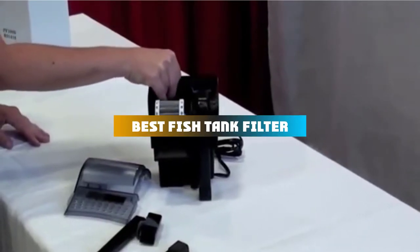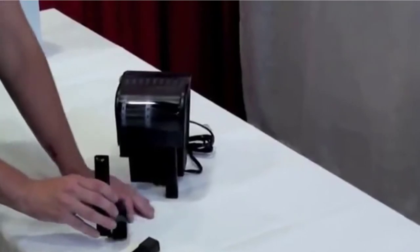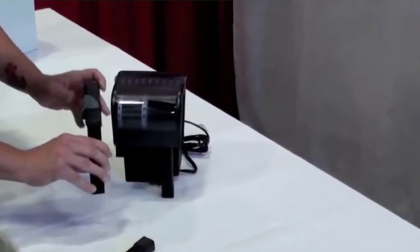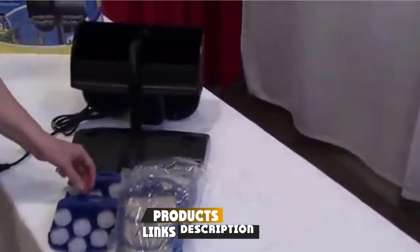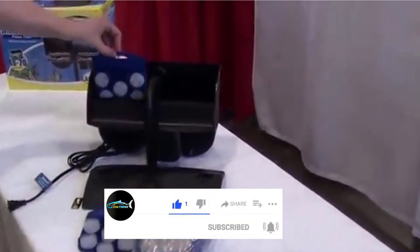If you're looking for the best fishtank filter, here's a list you must see. We made this list based on our personal preference and sorted it based on their features, prices, quality, durability, and reputation of the manufacturers and customer feedback. Also, we've included options for every type of customer. So let's get started.